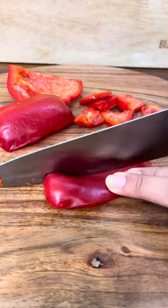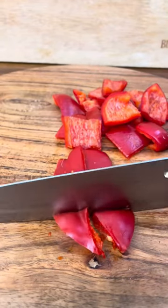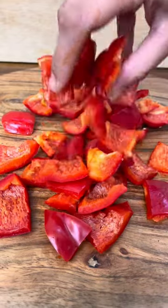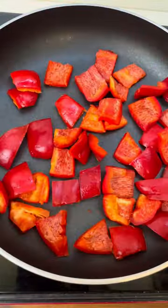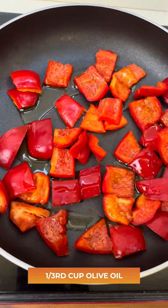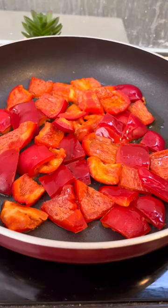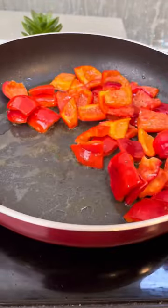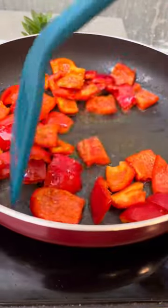All you need to do is chop two red bell peppers for one small bowl of this dip. Remove all the seeds nicely, as I've done in the video. Now we'll cook this along with some olive oil till they are slightly chargrilled on the side. You can also grill them in the oven for about 20–25 minutes at 150 degrees Celsius.